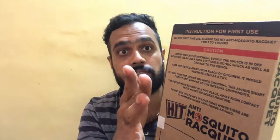On the back of the pack we have instructions for first use. Before first use, charge the Hit Anti Mosquito Racket for 3 to 4 hours. Caution: never touch the net mesh even if the switch is in the off position, to avoid high voltage electric shock and damage to the device. Keep the device away from children and never use it as a toy. Do not turn the device on while charging, as this avoids short circuits. Keep it in a dry place away from water, and do not use it near flammable gases or liquids.